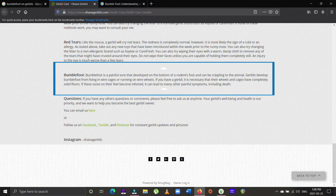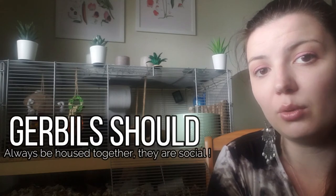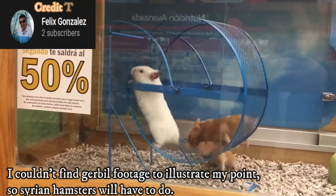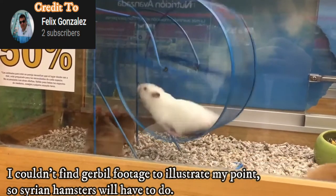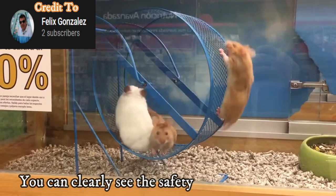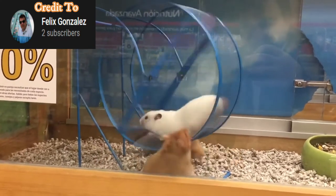Bumblefoot is generally caused when an animal spends too long running on a wire or gapped surface, which leads to sores that allow bacteria in and cause infection. Although gerbils are not as prone to this as hamsters, it's not something to completely rule out. Another issue with metal barred or mesh wheels is that gerbils live in pairs or groups and are always running in and around the wheel. If one gerbil is running and another runs underneath, you pose a real risk of injury or even death, as they can get caught in the open spaces or be pinned under the wheel.